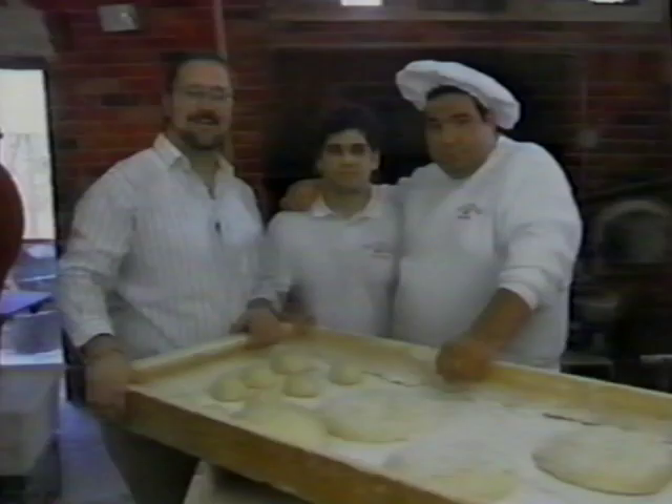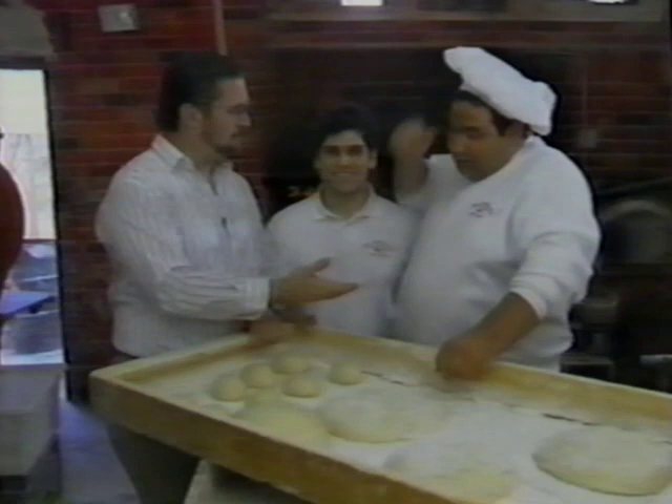Well, here I am with Joe. How you doing, Joe? All right, good to see you. I wish everybody at home could smell this because it smells unbelievable — it just makes you hungry to stand here. You make some of the best bread that I've ever tasted in my life, Joe.